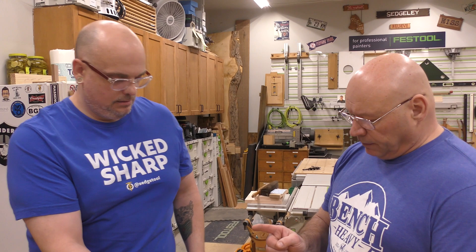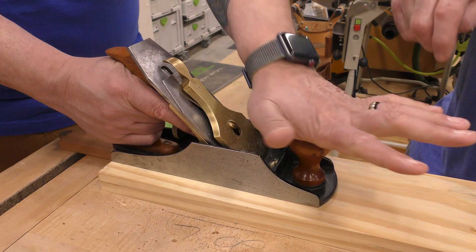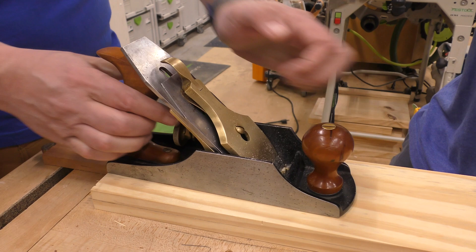Grab the knob. Sometimes you'll want to put your hand on top — like this. That's a good way to start. It helps keep your pressure. It's about weighting and pressuring the hand plane properly, and I'll go through that in a minute.